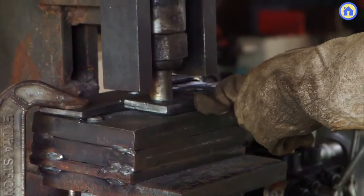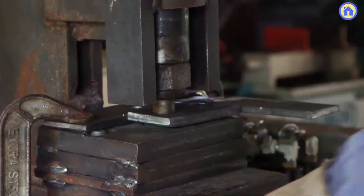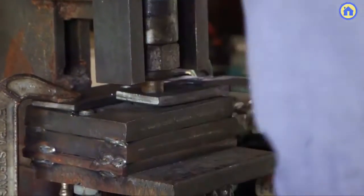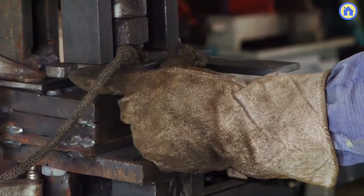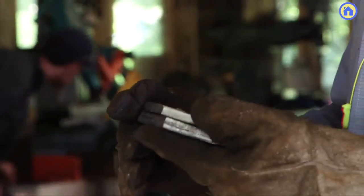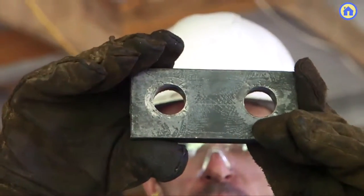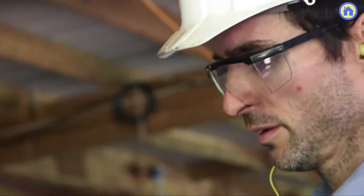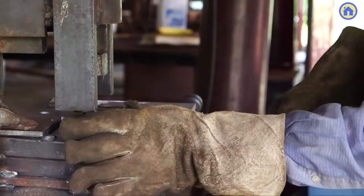No other machine can punch a perfect hole like that so quickly. If you had to do it drilling, that would take you minutes — here you can do it in seconds. If you had to torch it, there are limits: you can pierce only up to one half inch using a torch. Here you get perfect holes up to one inch metal, and you can go down to as small as three eighths of an inch or smaller. There is really no other tool that can drill holes faster.